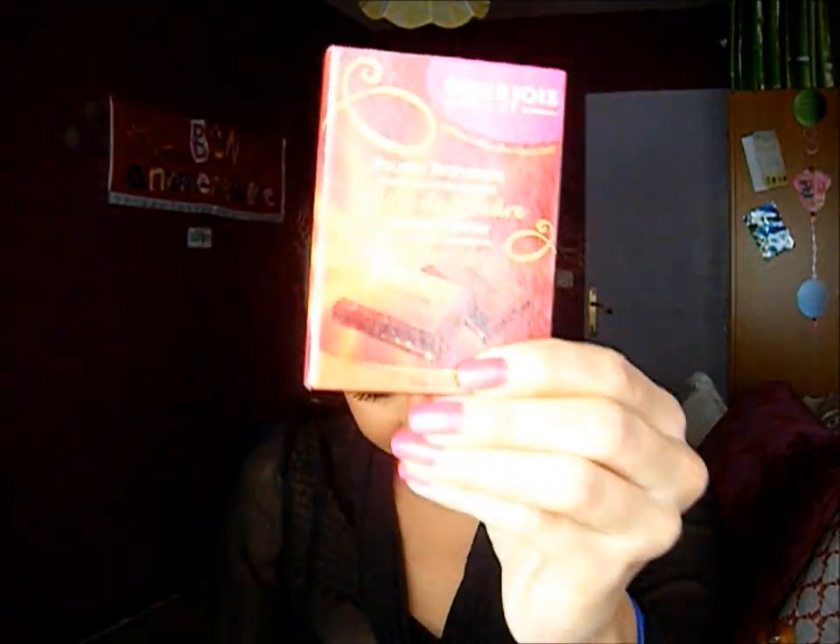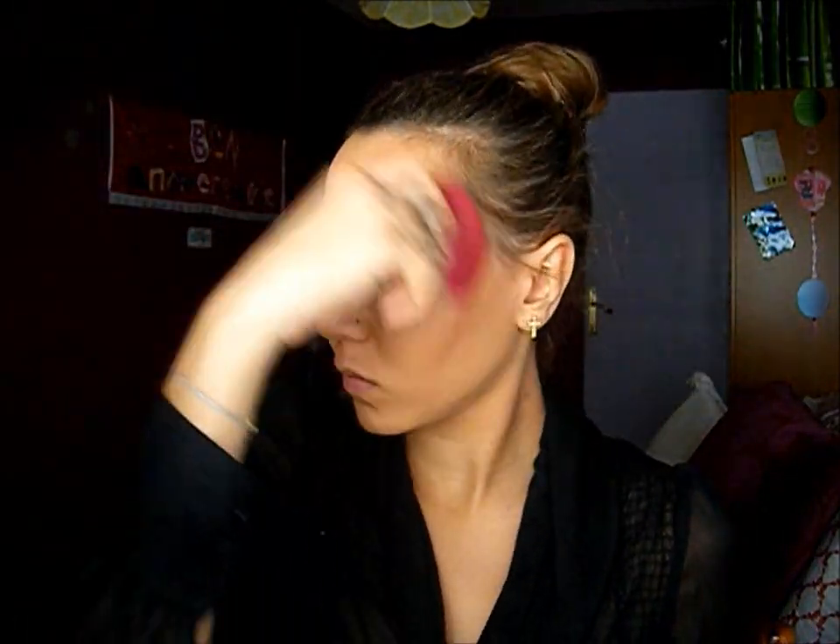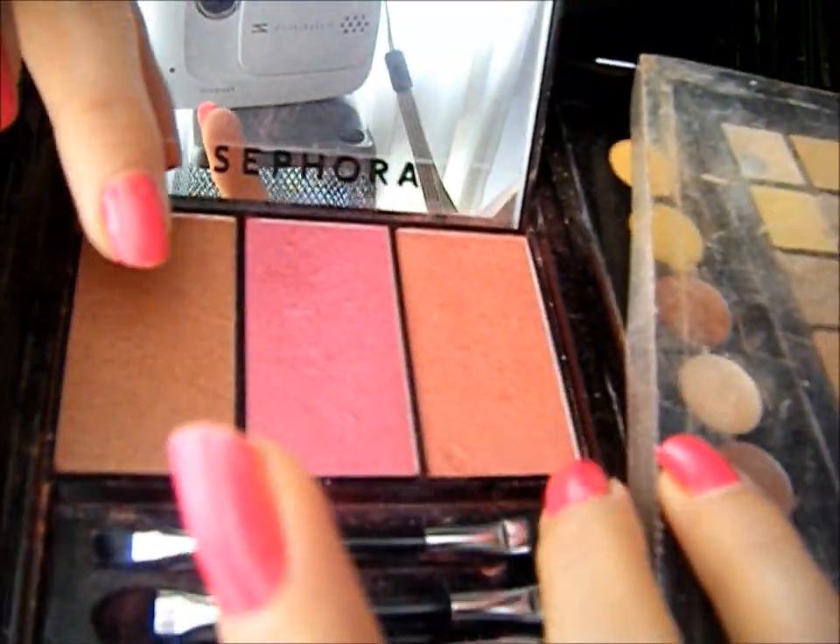Now I'm going to contour my face with my bronzing powder by Bourjois. For my cheeks, I'm going to mix two colors, and I'm not applying too much because the colors are really strong.